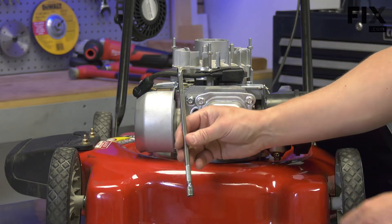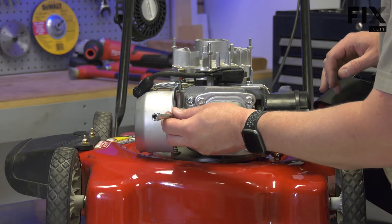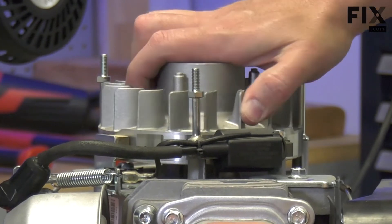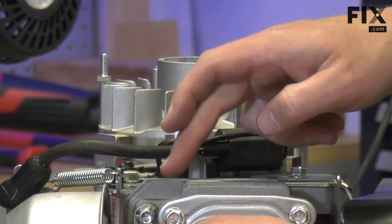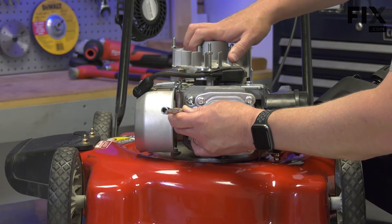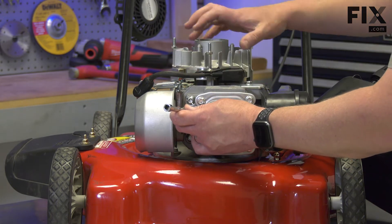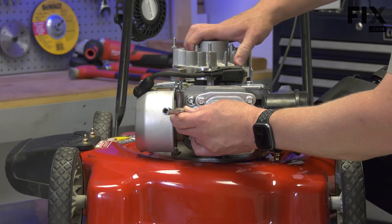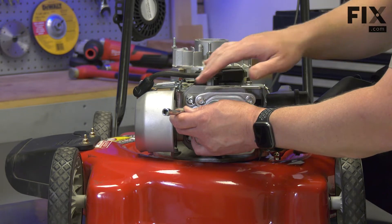I'm going to insert a quarter-inch extension from my socket set into the spark plug hole and rest it on top of the piston. I'll rotate the flywheel slowly back and forth. As I do, the extension will go in and out as the piston pushes on it. I want to rotate until I find the point where the extension comes out no more — that will be where the piston is at top dead center. Right about there.